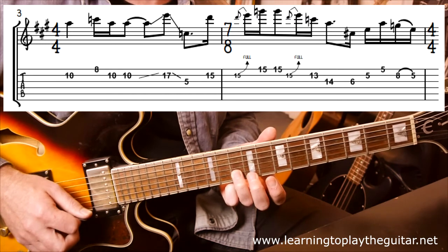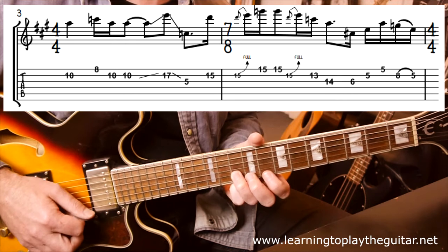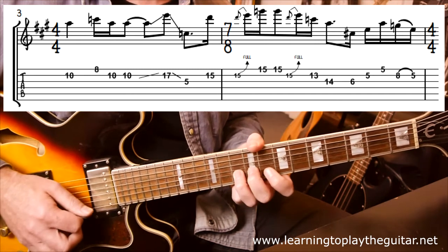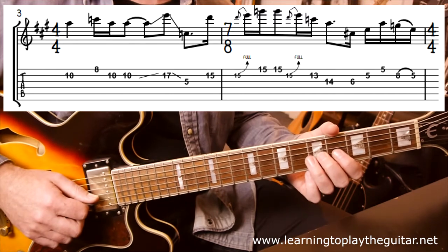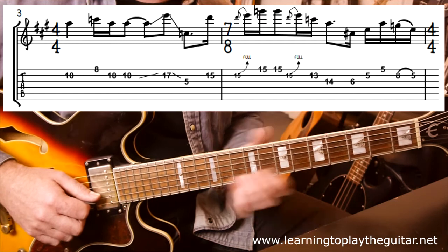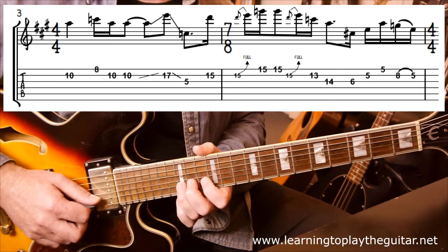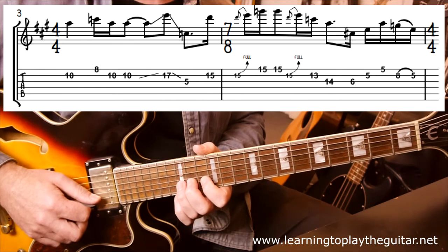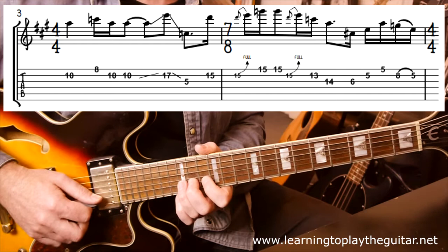Going into bar 3, which is back to 4/4, we're now in pattern 2 land — 8, 10, 10. Then we have this little slide up and down, roughly up to 17 and down to 5 on the G string — sort of a whoop-whoop. Then we're jumping back to 15 and doing some 15-related stuff, which is pattern 4 of the A minor pentatonic scale.